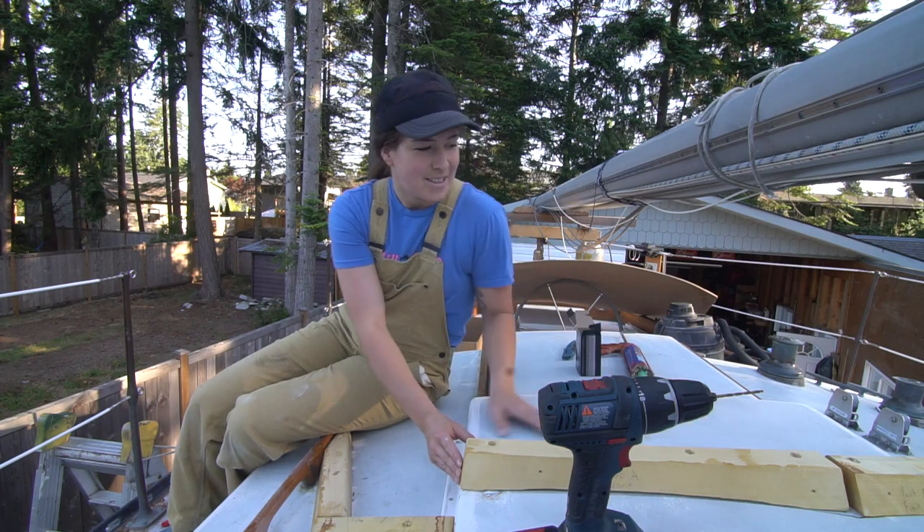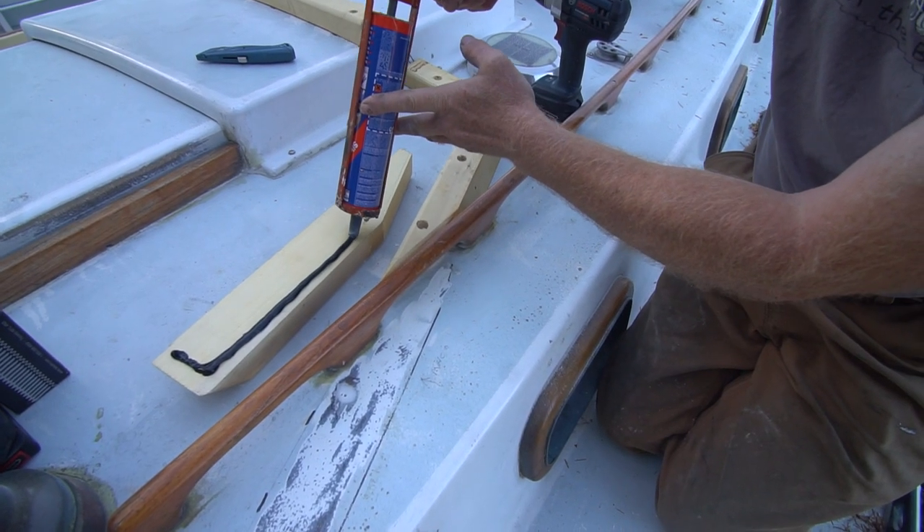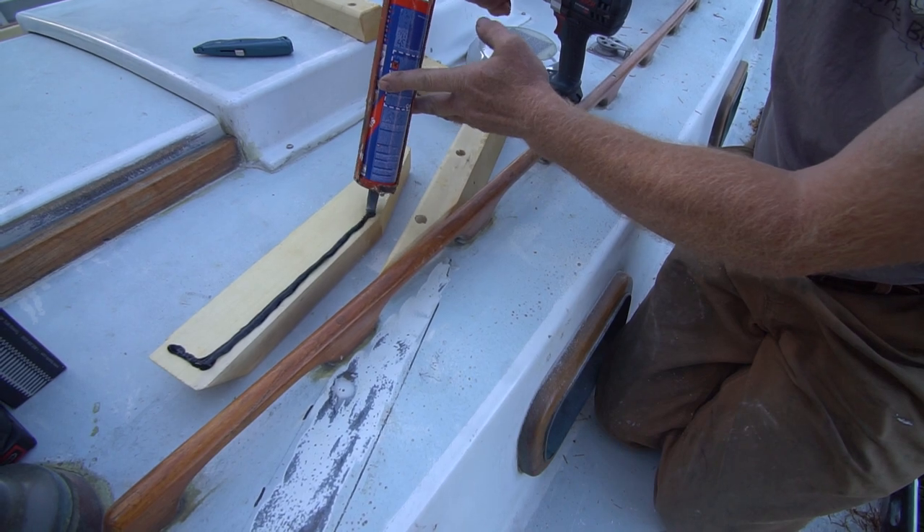The Dodger! The color doesn't really matter because it'll all be painted.